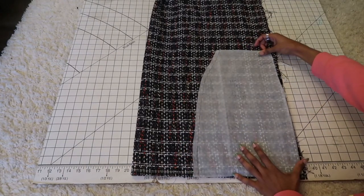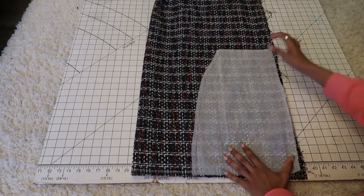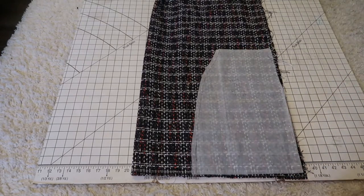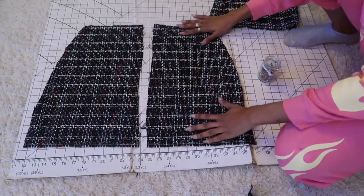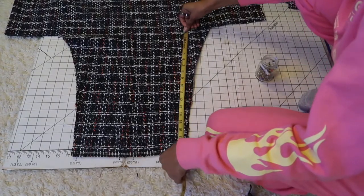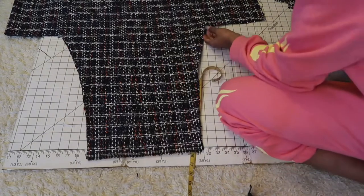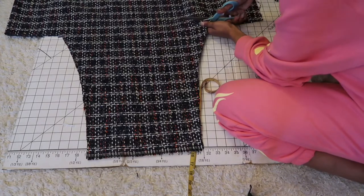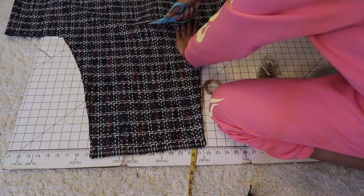If you have a basic skirt pattern you can use that, or you can go ahead and grab your favorite skirt and use that as a pattern. I just used a basic skirt pattern, then cut out the front panel on the fold and then the two back pieces — that's where the zipper is going to go. Make sure to add your seam allowance. Here I'm just measuring to see if there's enough fabric for the waistband, which there was. I ended up having two pieces for the waistband just to save fabric.